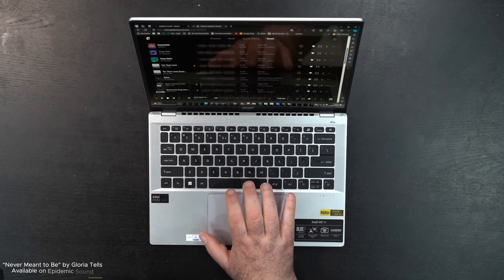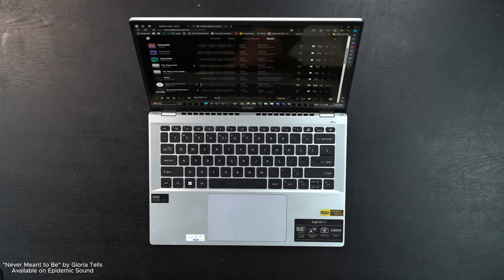A brief audio sample is played through the laptop's speakers to demonstrate sound quality.